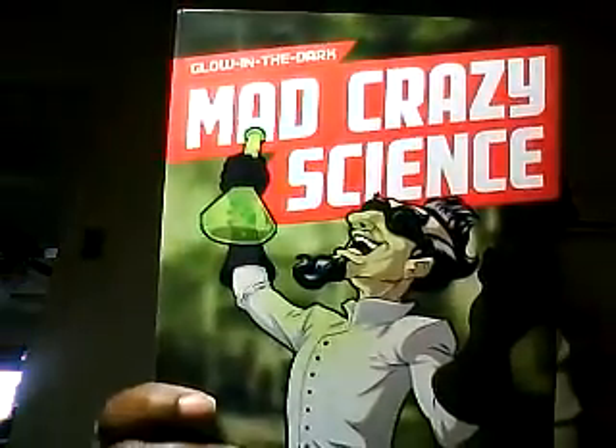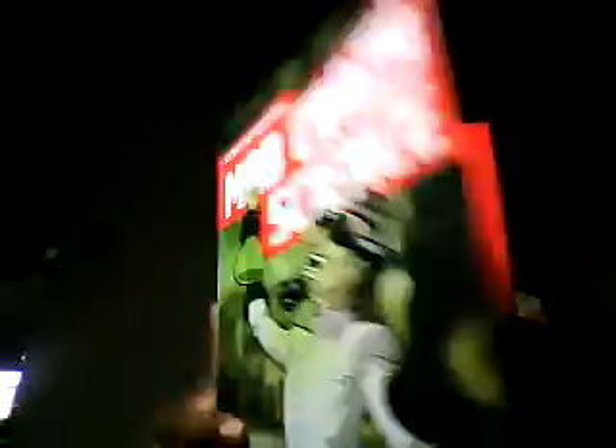Mad Crazy Science — this is a little science laboratory kit. It's glow-in-the-dark stuff and I like buying these little kits so that the kids can just have fun with it. If we don't have a lot of stuff planned or if I'm busy grading, the kids can still be having fun with a mad science kit.